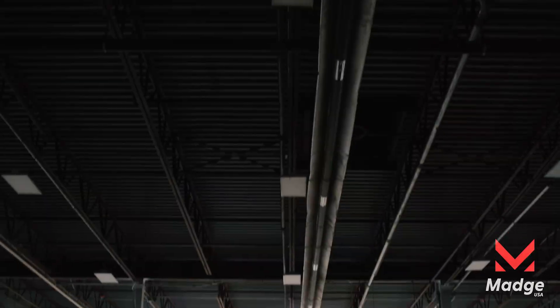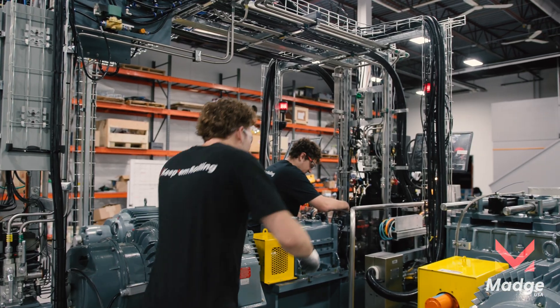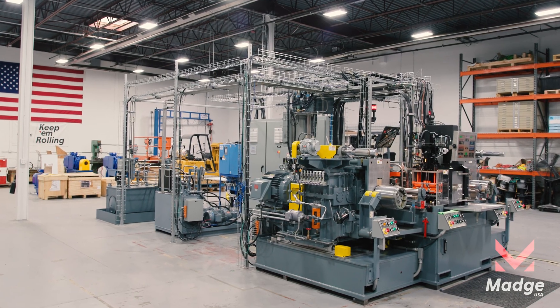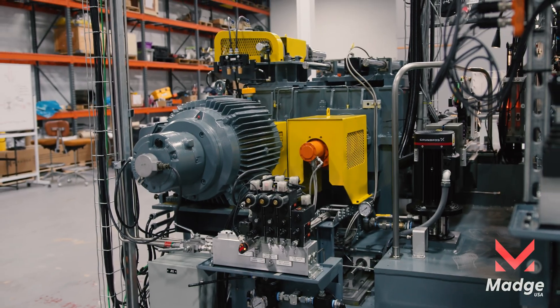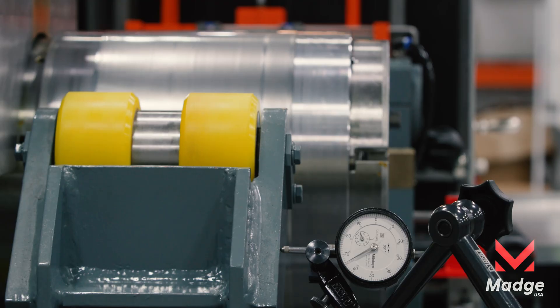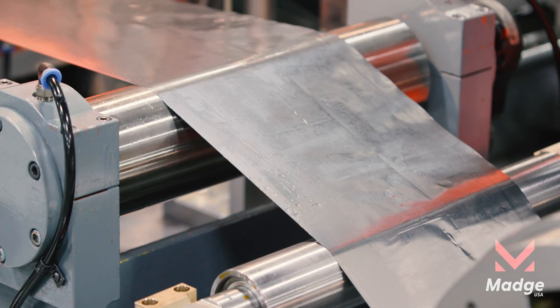We're Madge USA. We just built the world's first 20-high cold rolling mill with size and precision like nothing else. The UTG 300-10 is American-made, packed with precision control into a compact frame without cutting any corners.